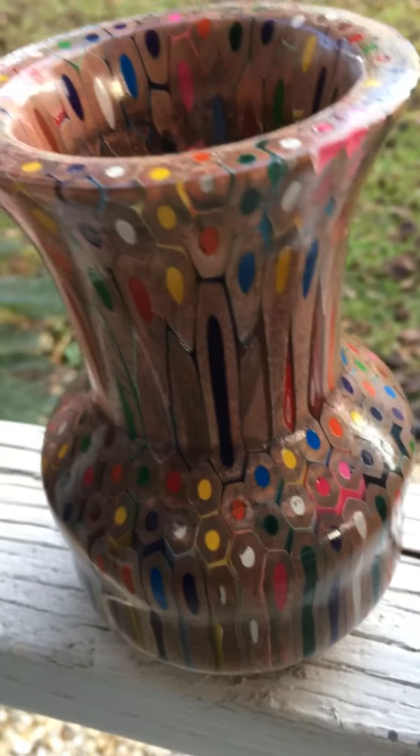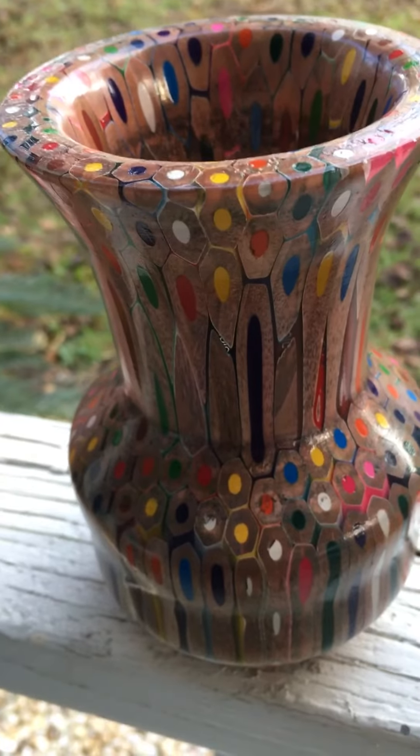I just wanted to make a quick video and show you what I've been working on. All right, I'll come back later.